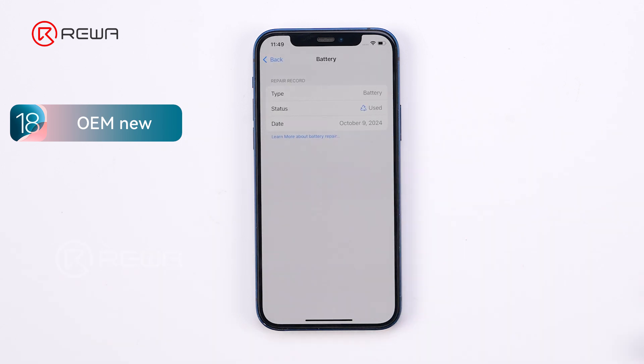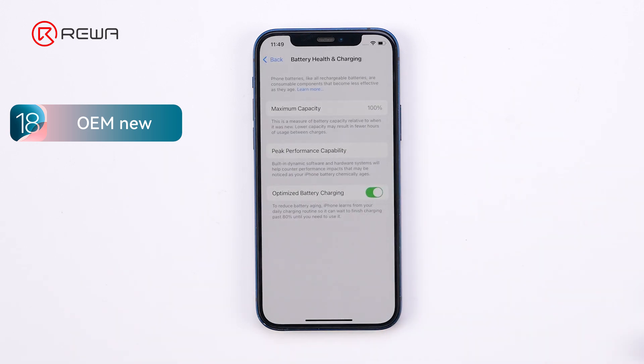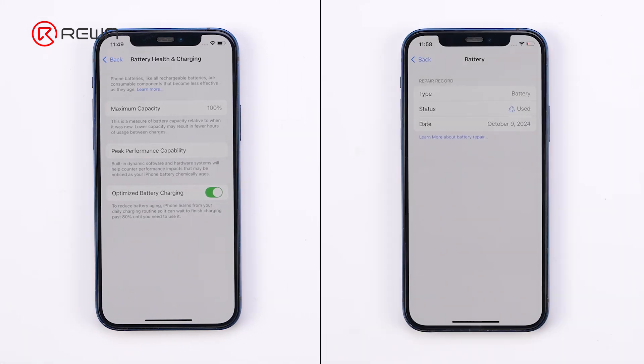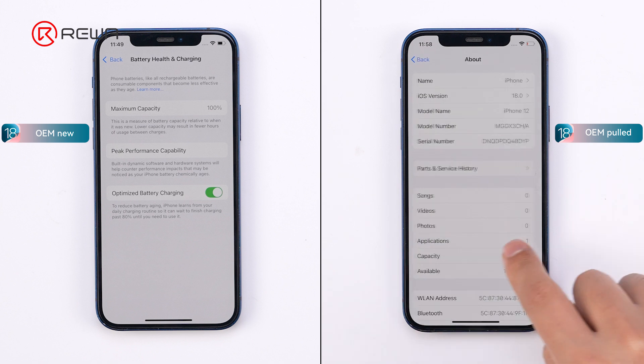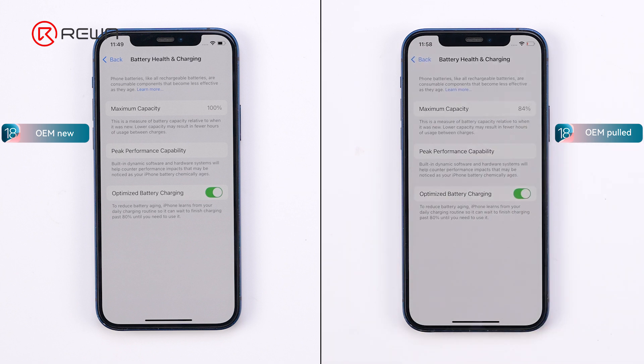However, a service history is present, indicating that it is a used battery. Battery health displays 100%. We observed the same results with the pulled OEM battery replacement. The only difference is the battery health percentage, which reflected the condition of the pulled battery.